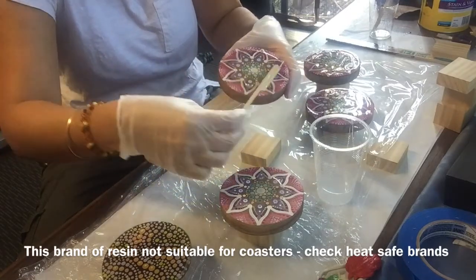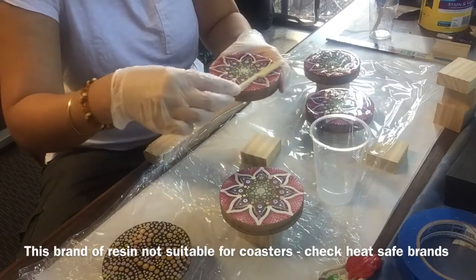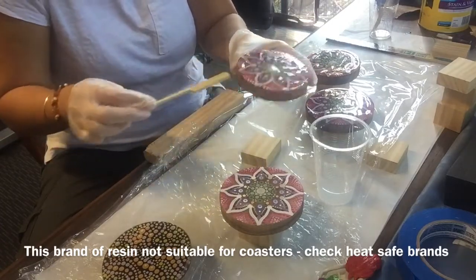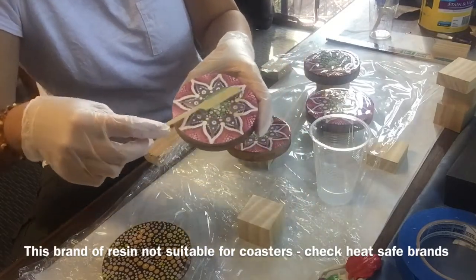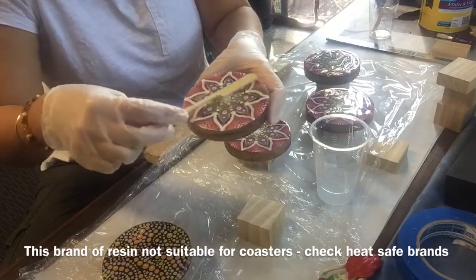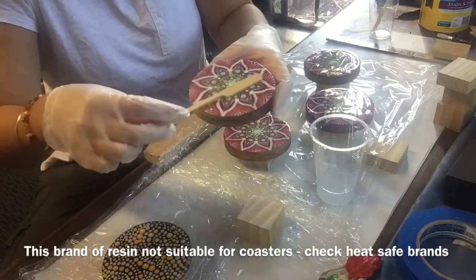I'm just spreading it around with the skewer. I've found the end of the skewers to be the easiest thing to spread the resin around, but you can use a brush, a sponge, or even a piece of cardboard and throw it out afterwards. The most cost-effective thing I've found is just skewers. I'm spreading the liquid out really lightly, just trying to do a nice light layer on top.